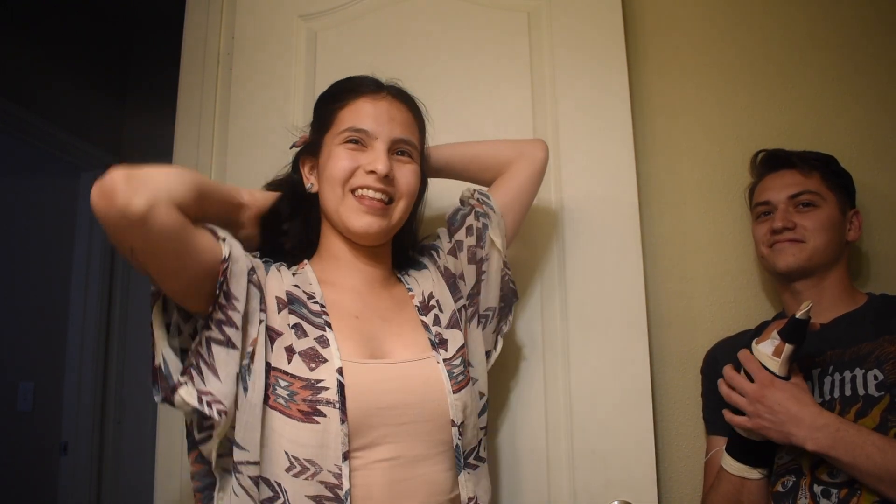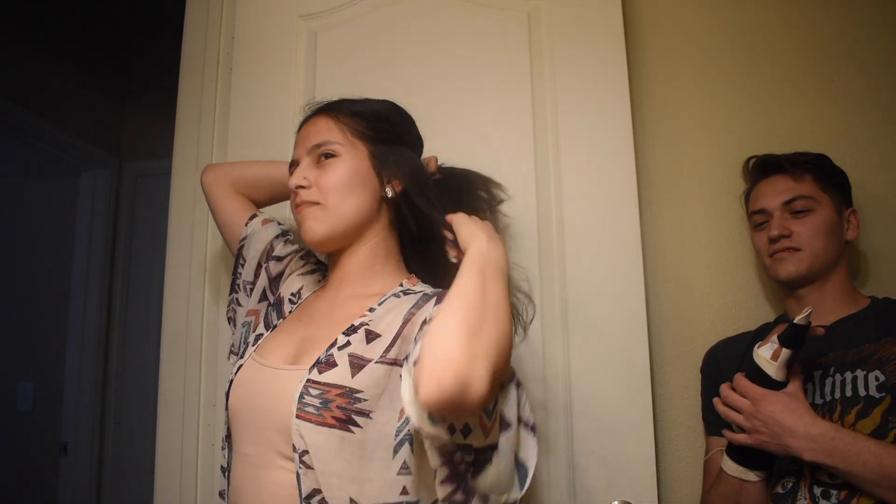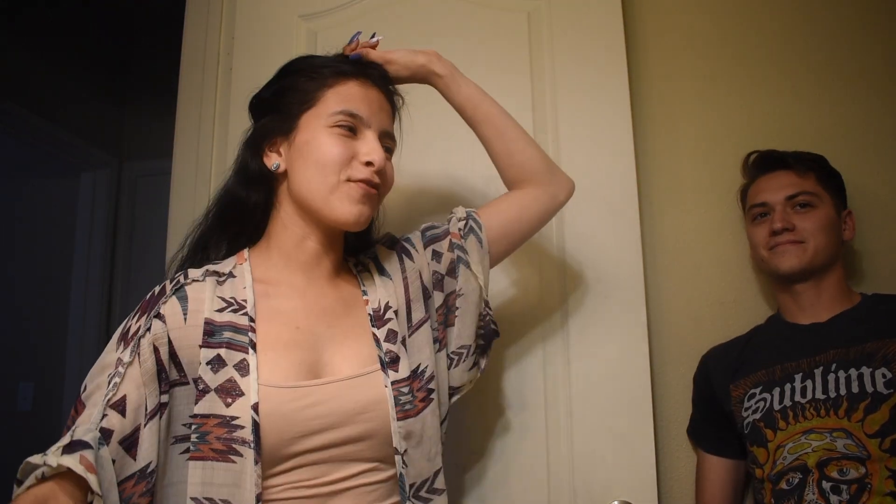He started liking my stuff maybe a couple months back and I was like, who the hell is this? He had no profile picture, none. And then he put a picture up and I was like, oh I know who this is. Not of his face but still — I was like, oh that's the short kid from school.